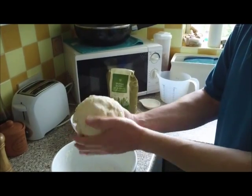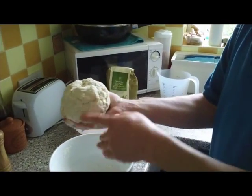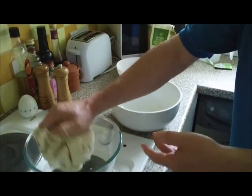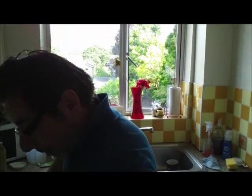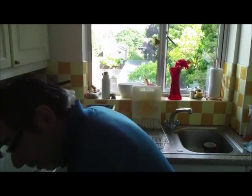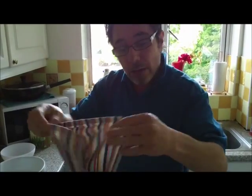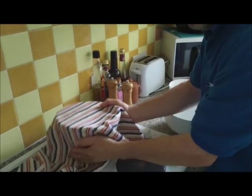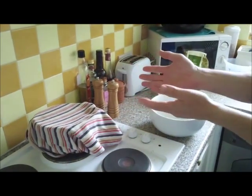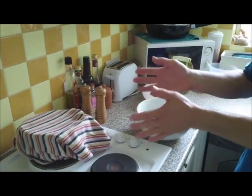Make it into a ball, make sure it's all nice and compact, and just pop it into your oiled bowl. Wash your hands and cover the bowl with a clean kitchen towel — that's all you need. Leave it somewhere dry and reasonably warm, away from drafts, for a minimum of 40 minutes, but you can leave it longer.